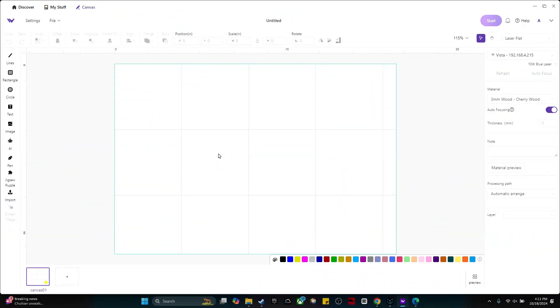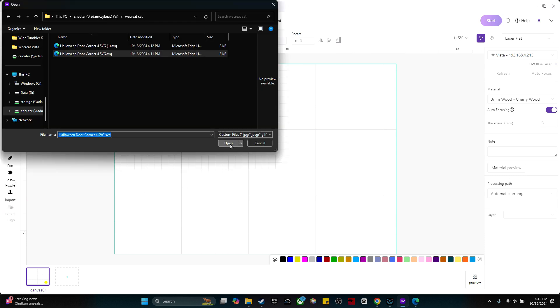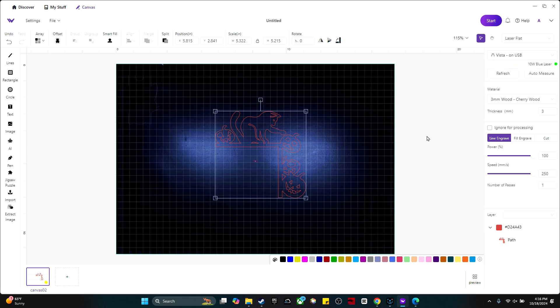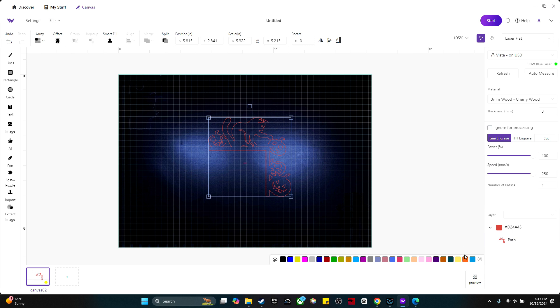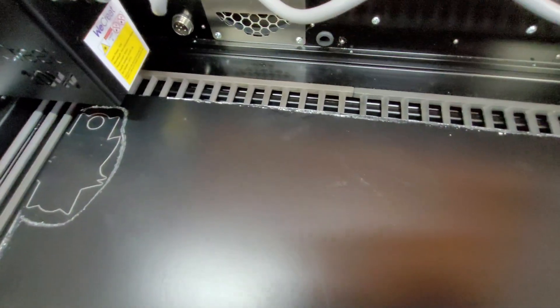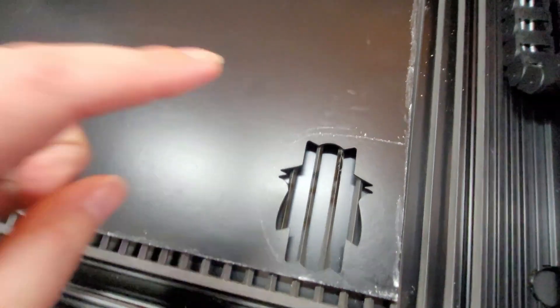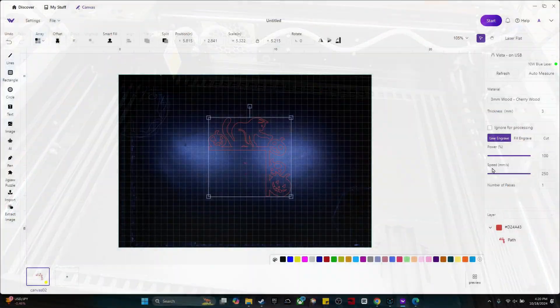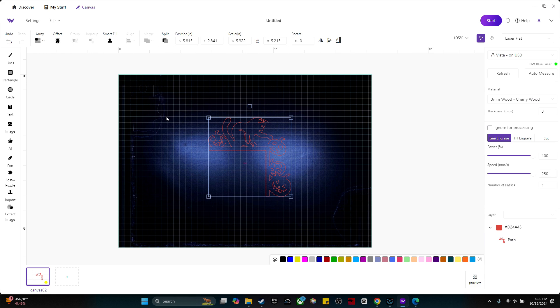Now in the WeCreate software, we can import our design. Click Import, select your file, and click Open. Next, click Refresh to update the camera view — now we have a picture of our material inside the laser bed. The problem is that our material is black and so is our laser bed, so it's hard to see where the material actually is. This is when I like to grab a piece of chalk and make an outline around the material. I made a slight outline all around the edges and also drew around the little cut marks so I don't accidentally engrave those areas.